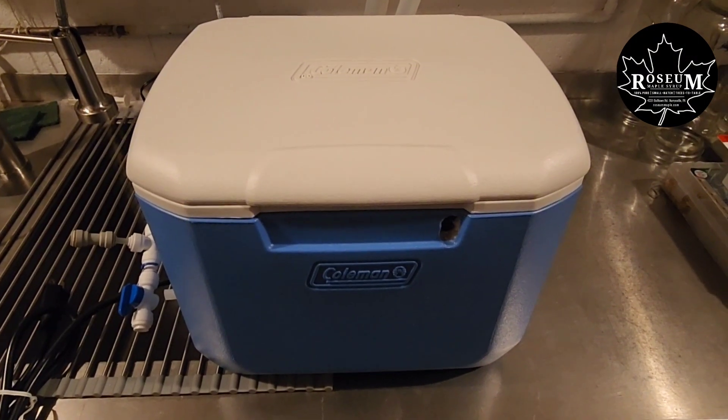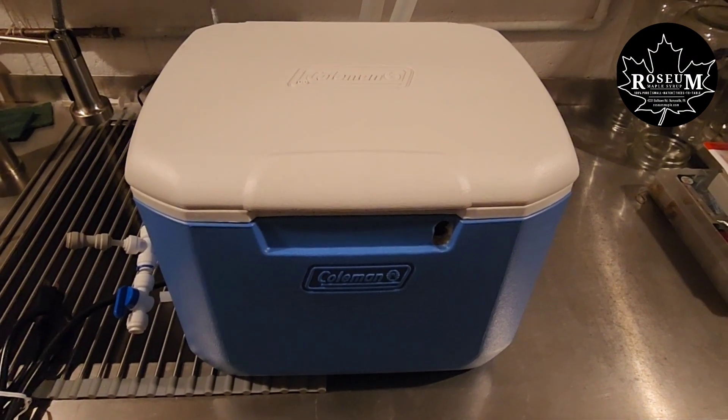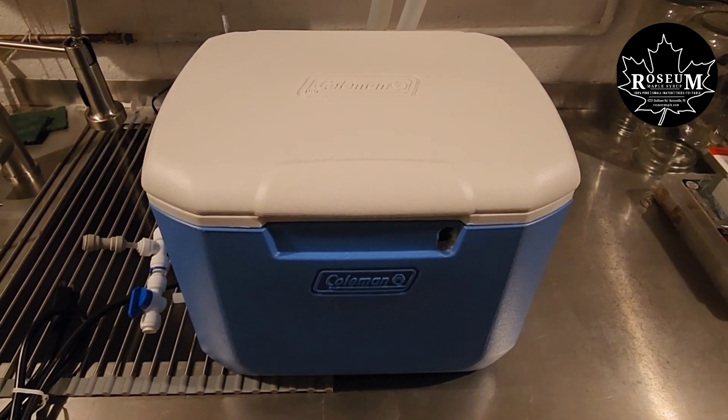Dan here at Rosie and Maple. Today I want to give you a quick overview of a second vacuum setup that we've made.